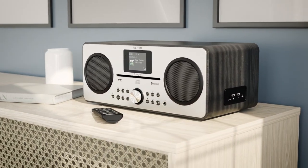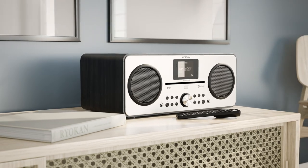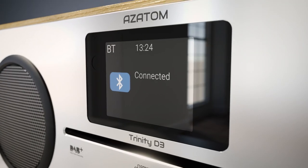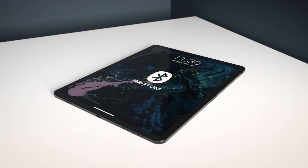The Azatom Trinity D3 is a feature-rich media center that's perfect for any home. Relive your favorite tracks with the slot-loading CD player, or connect via Bluetooth to stream an endless choice of music and audio from your phone, tablet, or laptop.